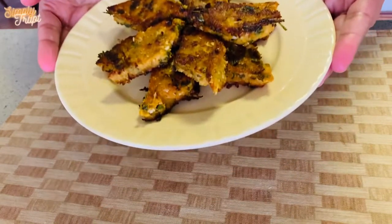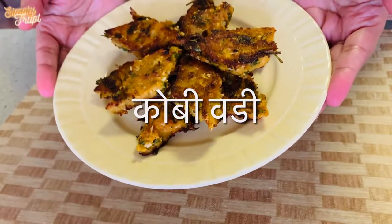Hello friend, today we prepare cabbage cake, which is also called Kobi Vadi in Marathi. Let's get started.